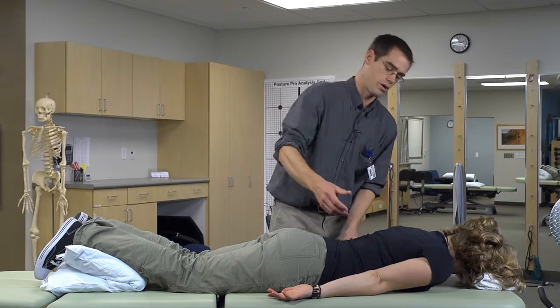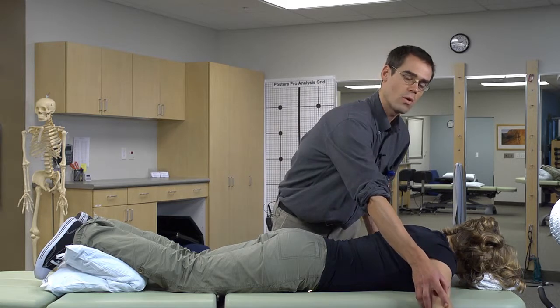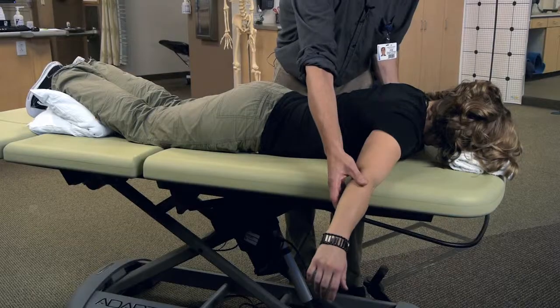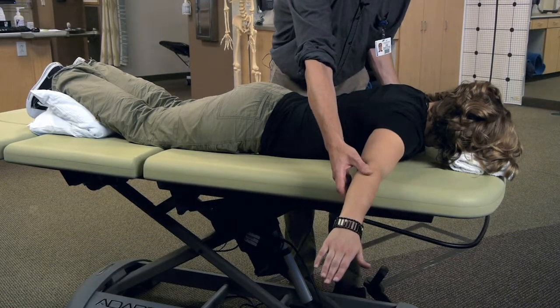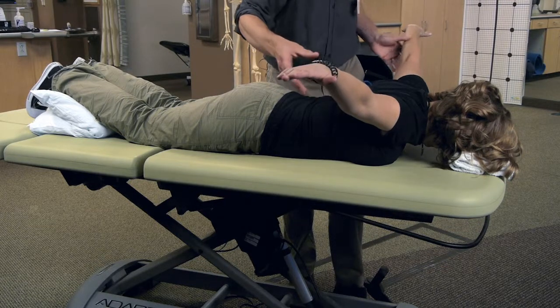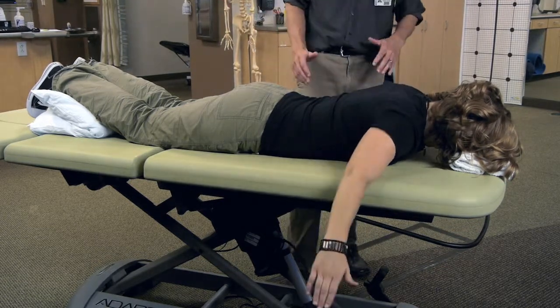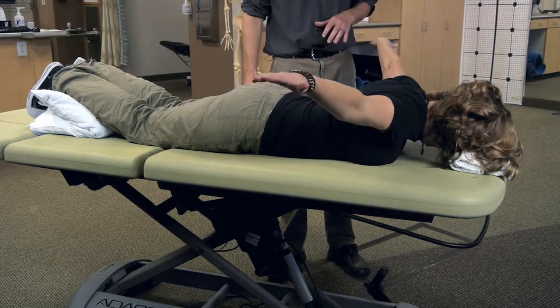Then after you do a round of those, bring your arms to your side. You can do this with either the elbows bent or the elbows straight, but I'm going to show you with the elbows straight. Your palms are going to be facing down to the floor and you're going to lift up. In this position you either look like a bird, or you make yourself into the letter T, going up and down.